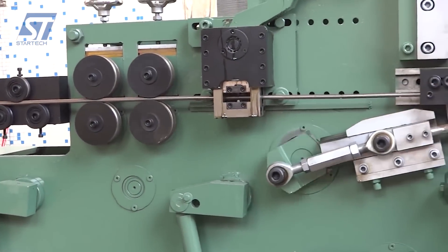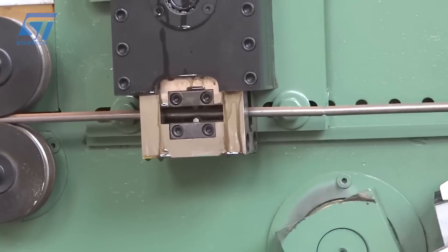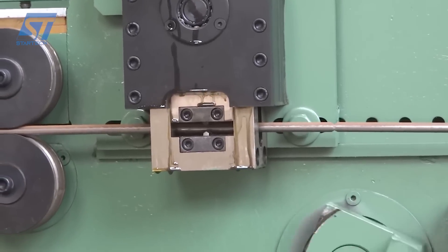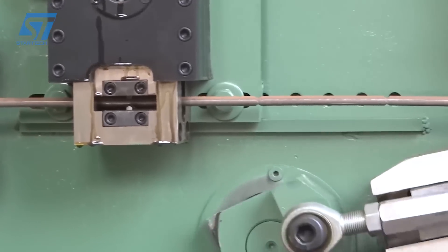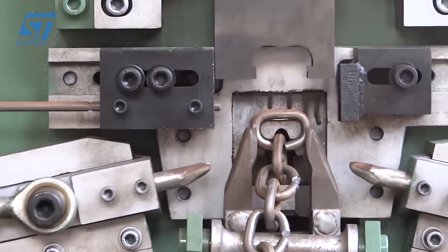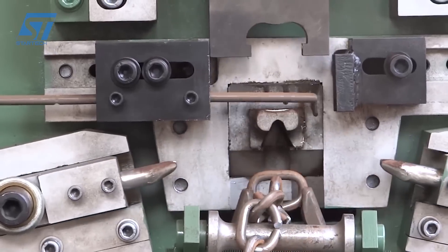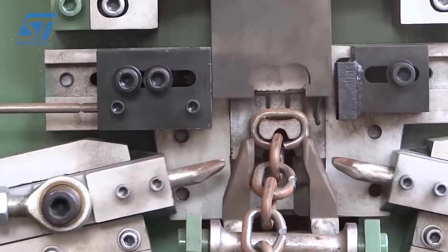The CBM-12 chain machine by OHA Group is a specialized chain bending machine designed for industrial applications. It is used to bend and shape metal chains into desired forms, making it a valuable tool in various manufacturing processes. It works by bending metal chains into desired shapes using a combination of mechanical force and precision control.